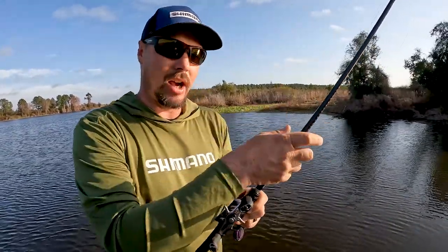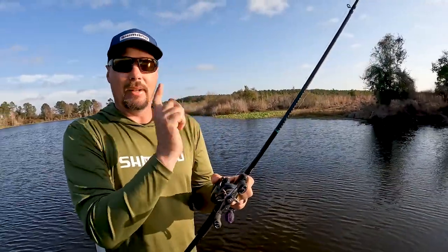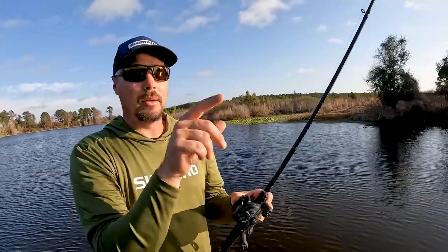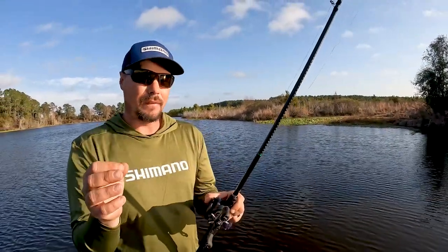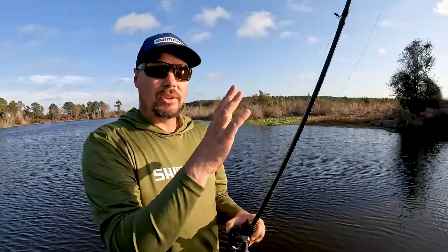I want a lightweight reel, a light rod, but really still sensitive. What's weird with a swim jig is I hop it, I shake it — if you don't see the bite, a lot of times you don't ever feel them. Your line just starts swimming to the left or swimming to the right. So you want something as sensitive as you can get because you're not gonna feel a lot of them, but you still want it lightweight.